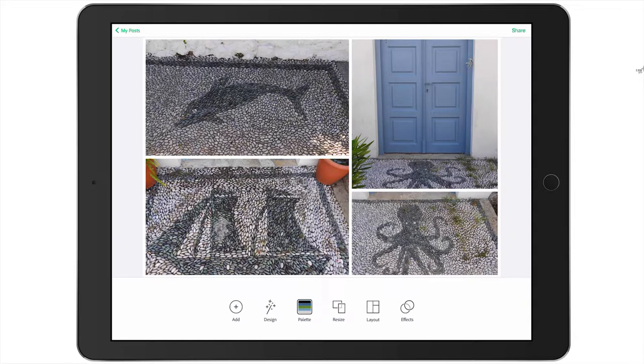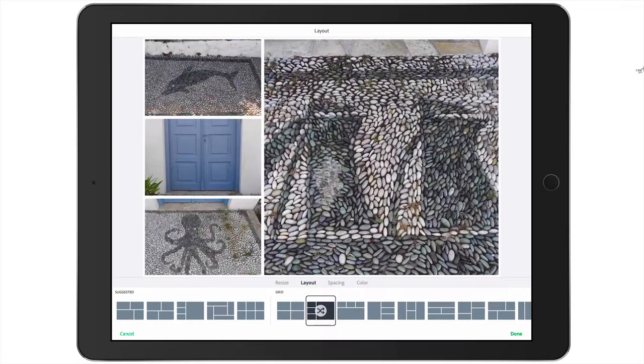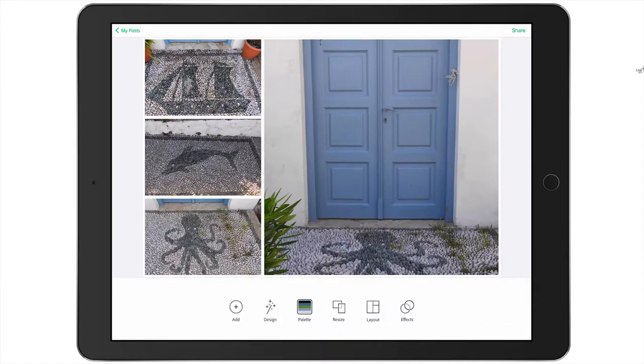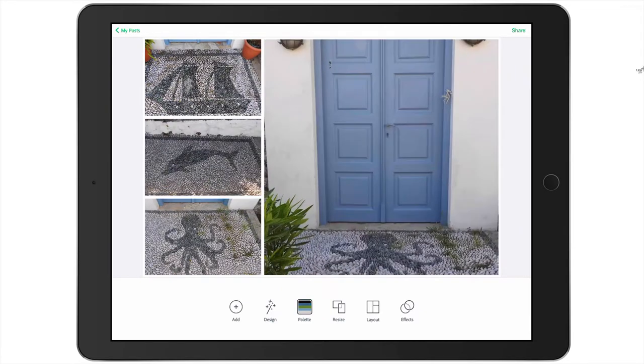You are able to manipulate the layout in how these photos are presented. To do so, come down to the layout icon and you can see a variety of grids. I'm going to select this one here. If you press the crossed arrow, you can see the photos can switch around. Another way to move photos is just like in the Project Life app — hold your finger on any picture and slide it over to another cell, and those photos will swap out.